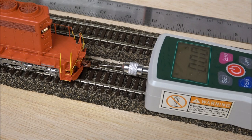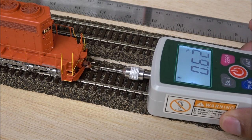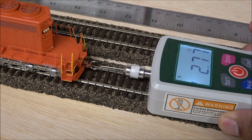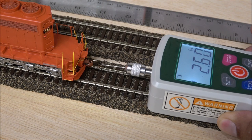Now we're ready for a pull test on this locomotive. It's pulling at 2.6 ounces, which is about 35 to 40 freight cars.